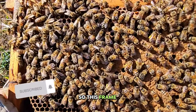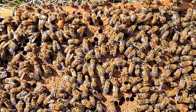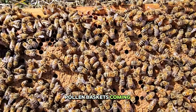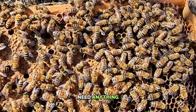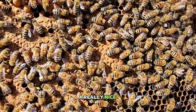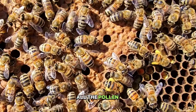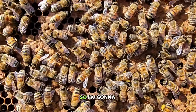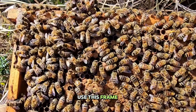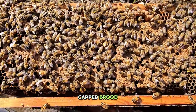This frame is all capped brood. I've got full pollen baskets coming in — they're not taking dry pollen, they don't really need anything. This is a really nice frame; you can see all the pollen on the girls. I'm going to use this frame in one of my builders, and that's why I'm looking for capped brood.